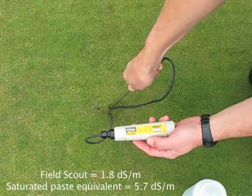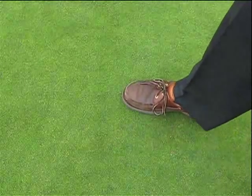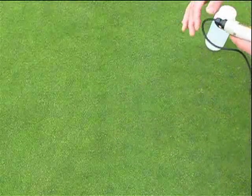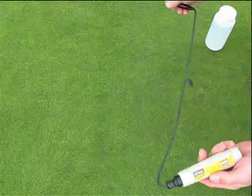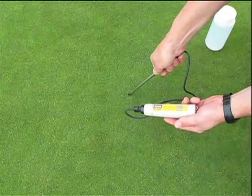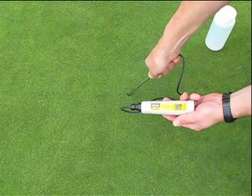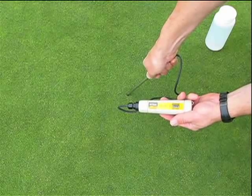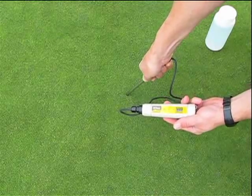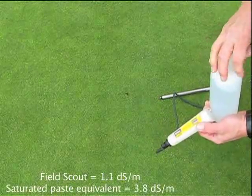And then move on to the good performing area. Now let's take a look at the good performing area — we'll just move over and repeat the process up there. The moisture content's good in this green, so we're just going to go ahead and take one reading up in this area just to see how it goes. And we get a reading as you push it in — gently it'll go up and then back down as you get through that surface layer. The reading was about 1.1.